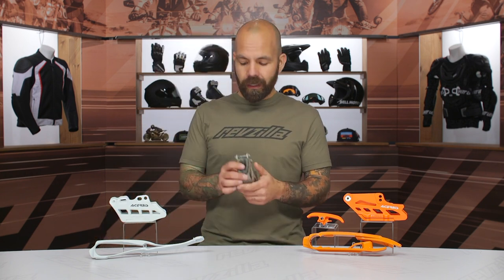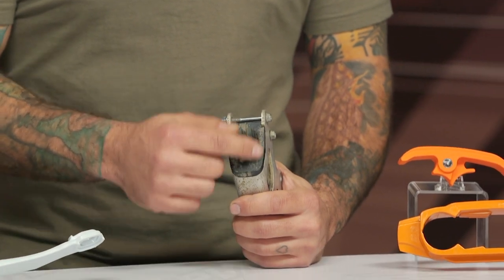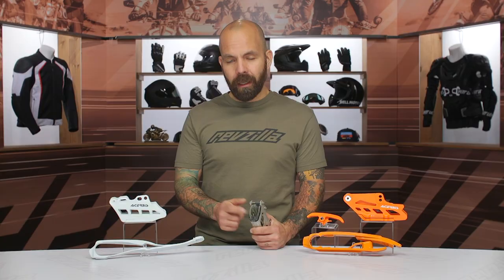As far as the chain guide block goes, this guide block is really critical to keep the chain on the rear sprocket as it comes off of the engine. You can see this one is quite wallowed out from the chain burning through it. It's definitely worth considering — take a look at that every time you replace your chain and sprockets. It's definitely worth considering replacing your chain guide block and slider.